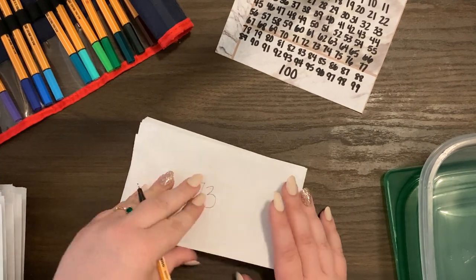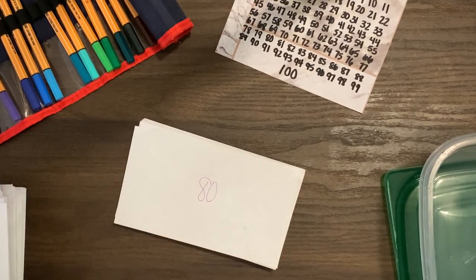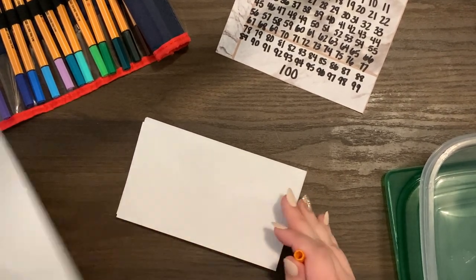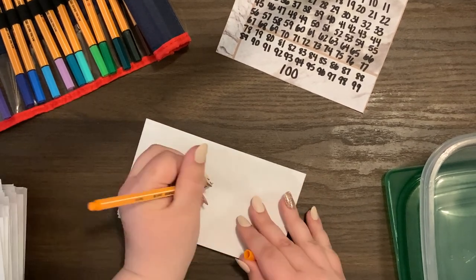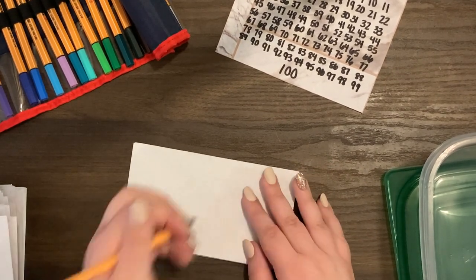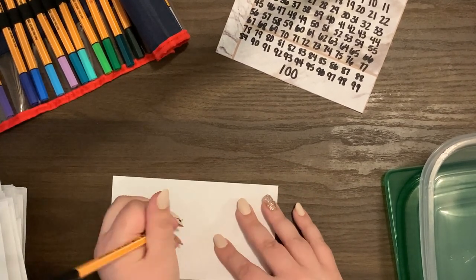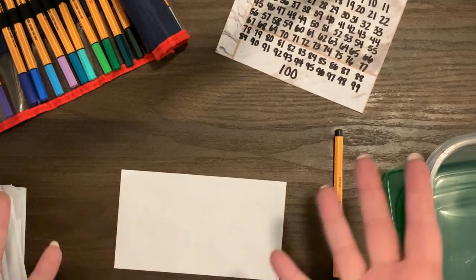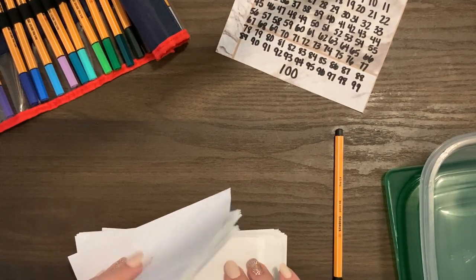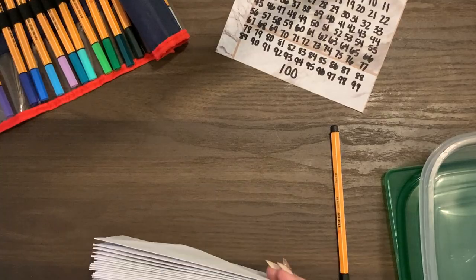I suppose I should call this the 95 envelope challenge now! I want you guys to go down in the comments and let me know how long you think it'll take me to complete this challenge. I'm going to write down everyone's guessed end date — or honestly end year — and whoever is closest is getting a prize. Who knows, maybe I'll win the lottery and stuff it a lot sooner — maybe I'm exaggerating a little!